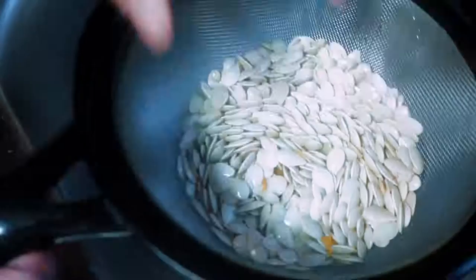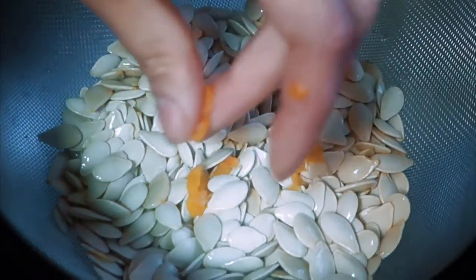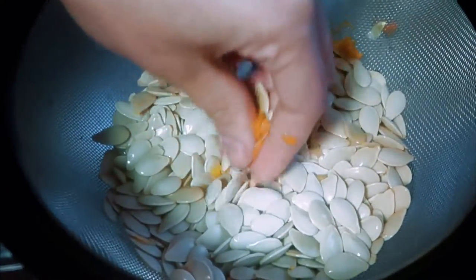So to start, we're just going to want to prepare our seeds by separating the guts and the seeds. Rinse them in some water and again try to separate them.